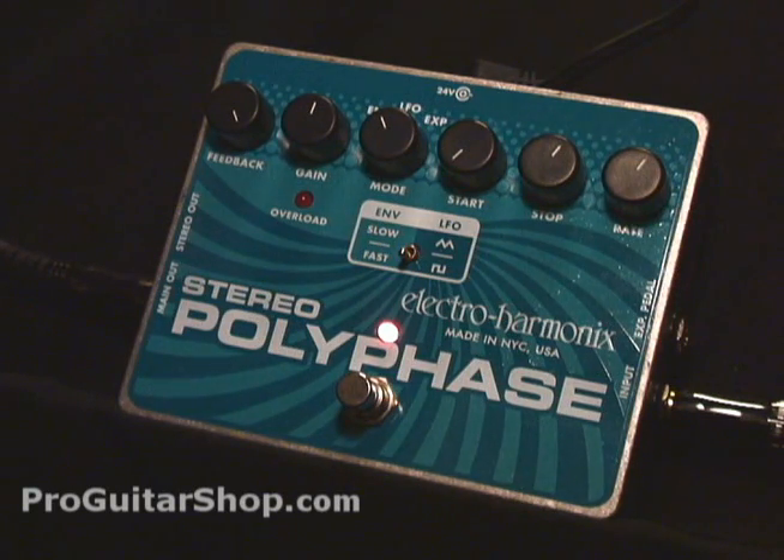The last feature in envelope mode is changing how fast the envelope responds to your playing. Right now it's on fast — let's switch to slow.